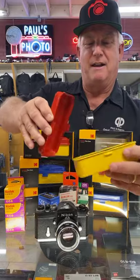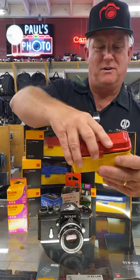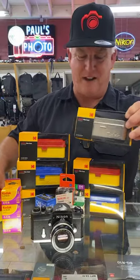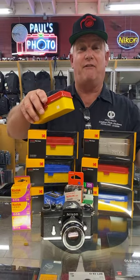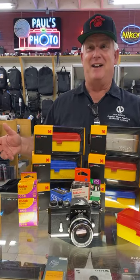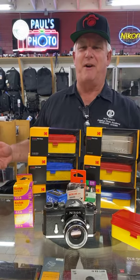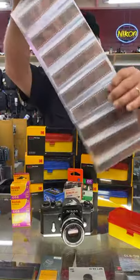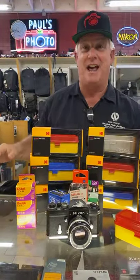These are the new Kodak film holders. We have them in the double holders — they're about $30. The single holders are about $25. They're awesome. What you can do is store your film both exposed and unexposed. This is two days worth of developed film because we develop film here at Paul's Photo. We'll take your film and make awesome, beautiful negatives out of it so that we can scan and make prints.